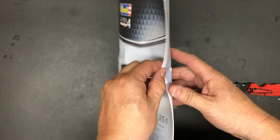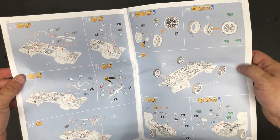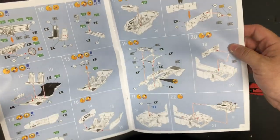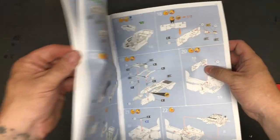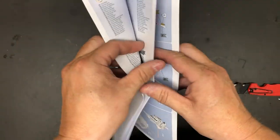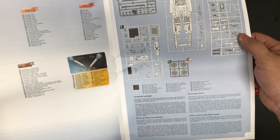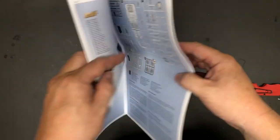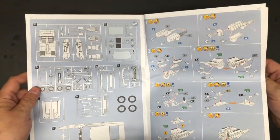Instructions are the new Revell style — which I enjoy. I think those are really good instructions. They give you your paint color callouts and all that. The part tree numbers help a lot too, especially for new builders. Like Heather — these directions are really helping her work on her Land Rover.